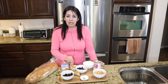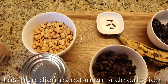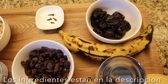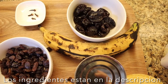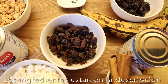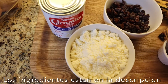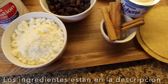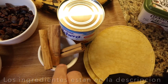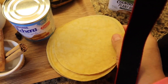It has raisins, cinnamon — very good. Let's get started. For my ingredients I'm using half a cup of peanuts, four cloves, half a cup of prunes, one plantain, half a cup of raisins, a cup of cotija grated cheese, a can of evaporated milk, three cinnamon sticks, and one can of la lechera — that's the sweetened condensed milk. I have four corn tortillas.